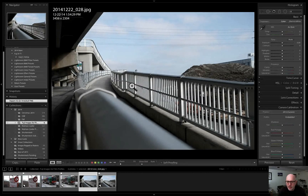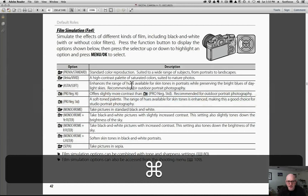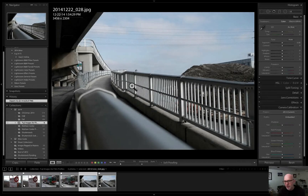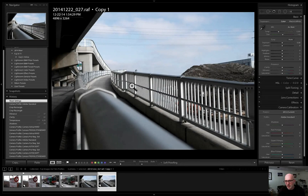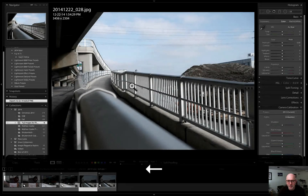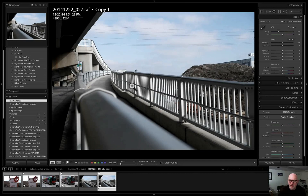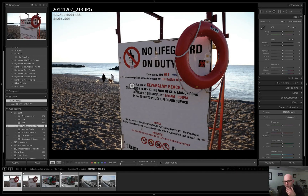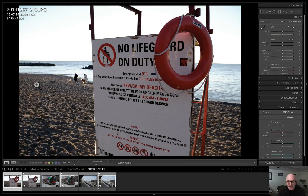This next shot I was actually trying out the Pro Negative Standard profile. The JPEG mode was set to Pro Negative Standard, and this is the RAW file — it's not really that big of a difference, but we'll turn it on to Pro Negative Standard and show you how that works. Let's go back to the original lifeguard stand shot, because I think that's a really good one to work with.